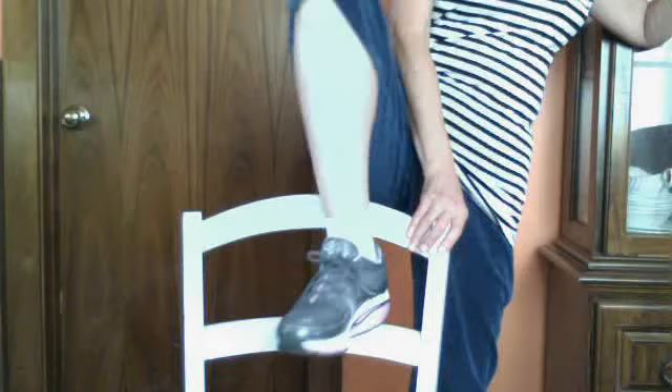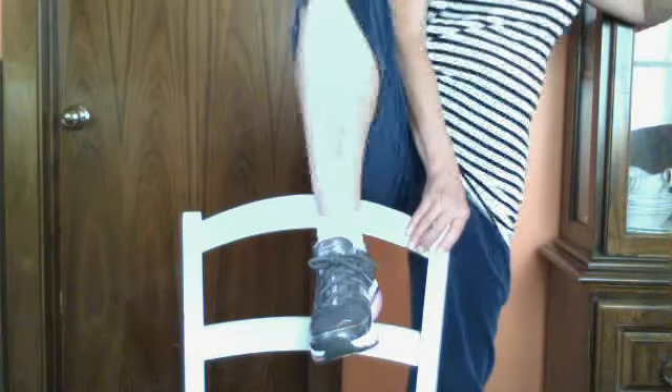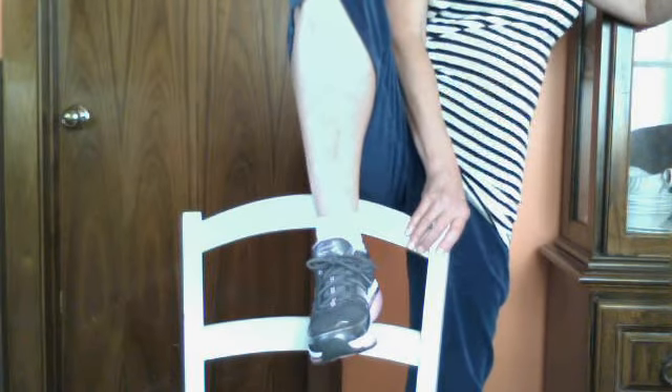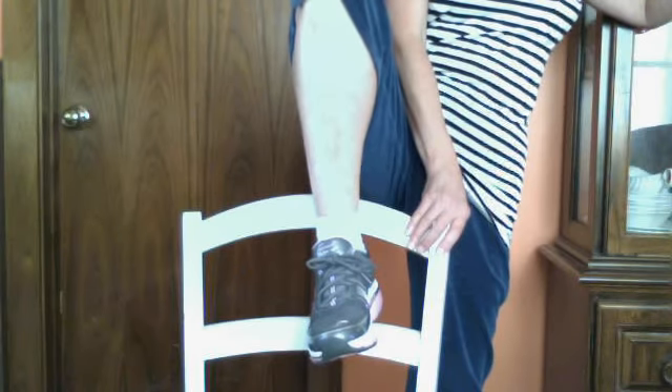I like to walk to work — I either walk to or from — and I wear my Skechers. These are gray and pink and they come in a bunch of colors. They help strengthen your back, and they tone and firm your calf, thigh, and buttocks.